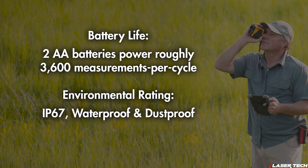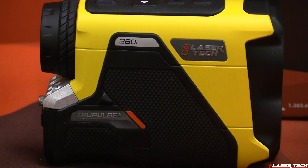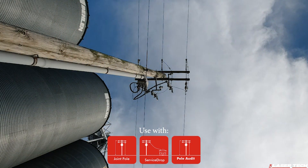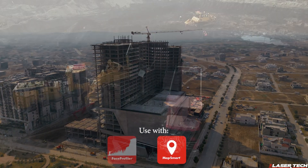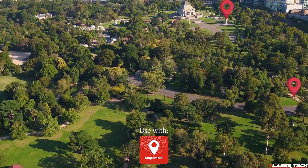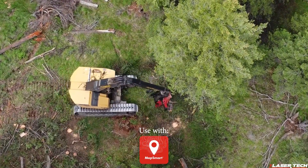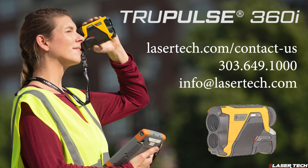The TruePulse 360i fits a wide variety of applications, including utilities such as vegetation management and pole audit, construction site inspections, crane positioning, mining stockpile volume and face profiling for blast design, GIS mapping with laser offset mapping, forestry, engineering surveys, tree heights, and crown spread. For questions, please contact us — thanks for watching.